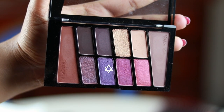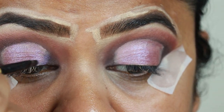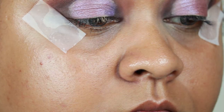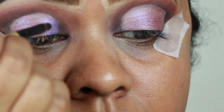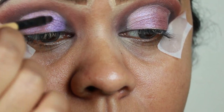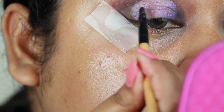I'm taking this bright purple color from the same palette and applying it between the brown shade and the shimmery purple shade to have a nice gradation from a dark color to a lighter color. This is a stunning, stunning color. I'm doing the same for the outer area as well.